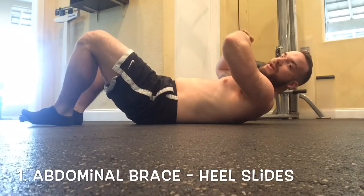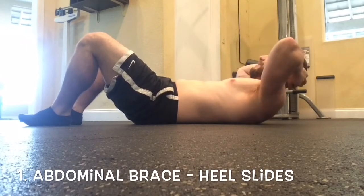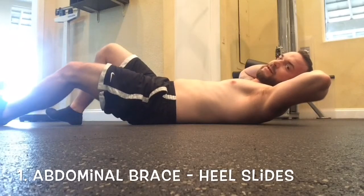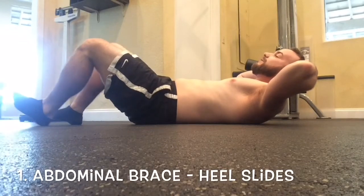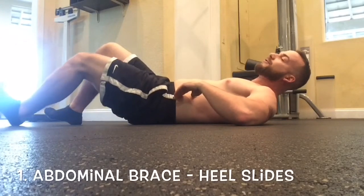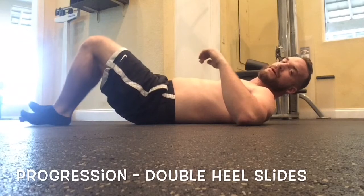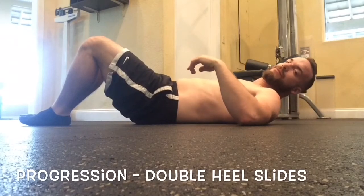For heel slides, compress your lower back flat against the ground. Now slide your heels out, keeping that back straight. This is not easy, so it should be very slow motion — if you're doing it quickly, you're probably not doing it right. Keep your back flat and you can really feel the lower abs and transverse abdominus working. If you want to progress, you can go both legs out at the same time. What you don't want to see is your lower back coming up — keep it flat.